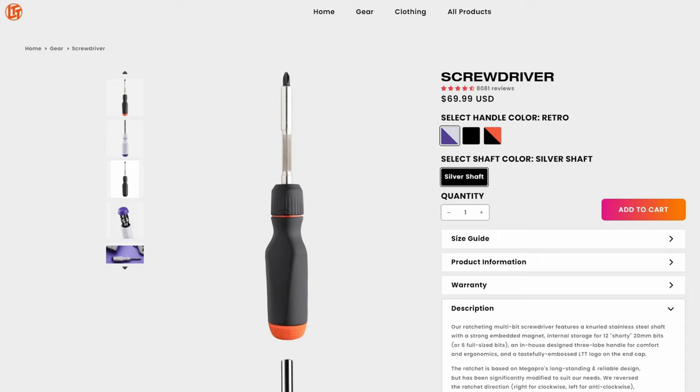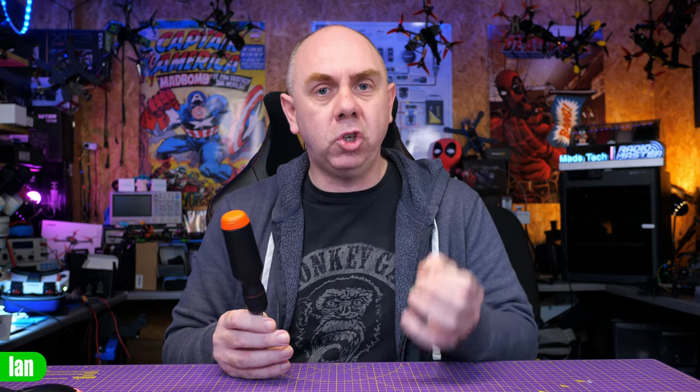I honestly think this screwdriver is a fantastic product — ignore the fact it's made by a YouTuber. As a standalone tool, it's as good as anything else I've used. The quality is good, the bits are good, and if you're looking for an everyday workshop screwdriver, something for the back of your car, or a go-to toolbox tool, it's absolutely worth a look. It's certainly not the cheapest on the market, but it has delivered well beyond my expectations. I'm even going to be getting another one to leave in the back of the car.